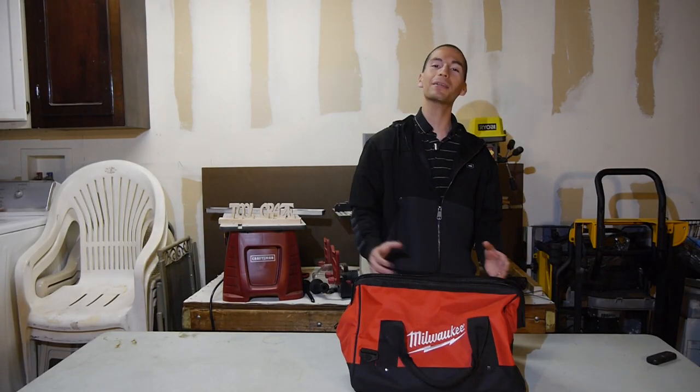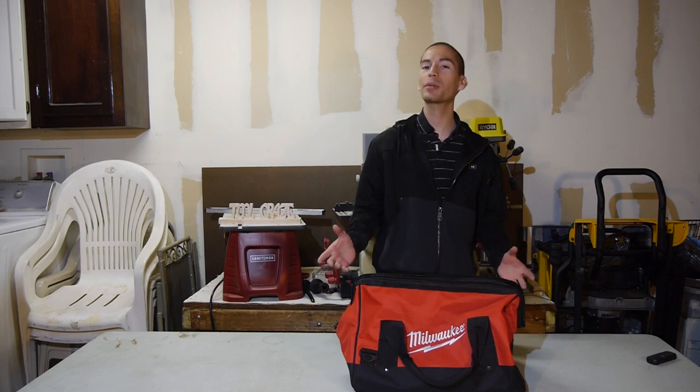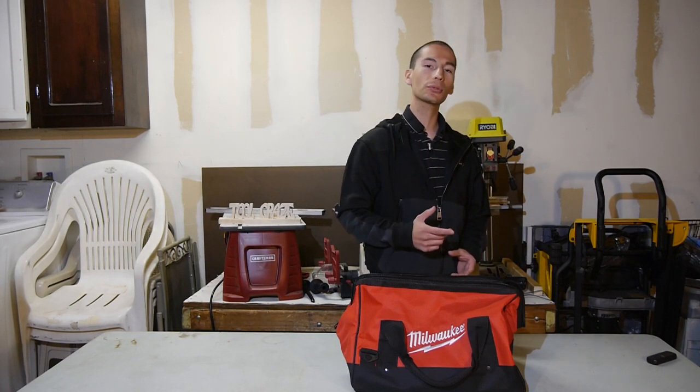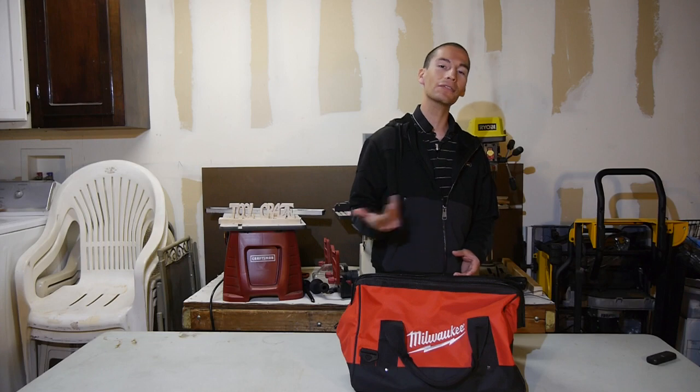What's up guys, my name is Javier and welcome back to Tool Craze where we're crazy about tools. When you guys think about woodworking, what tool brands pop up in mind? Probably not Milwaukee, but believe it or not they do offer several woodworking tools such as routers, miter saws, sanders and a few others.